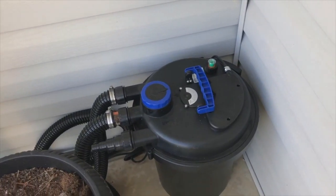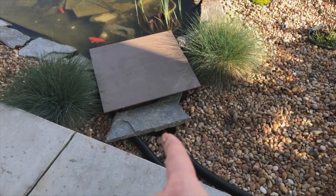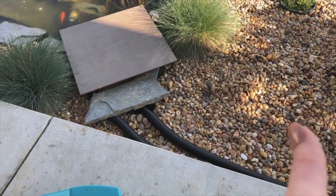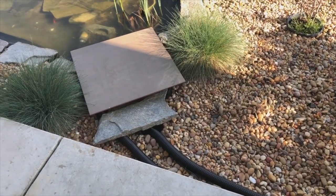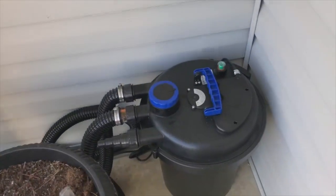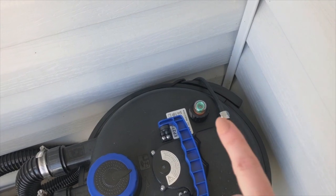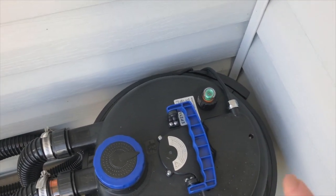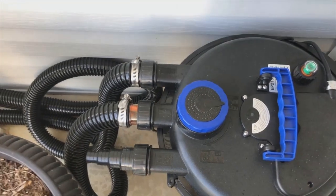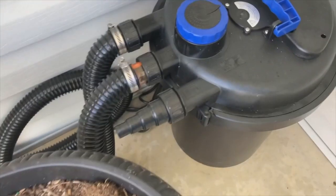I'll link all this stuff down below — where I've gotten everything. I think we got it all at Amazon other than the pond box, which I'm pretty sure we got at Lowe's. We got some extra hose from the pond store. I think we got the pond pump also at Amazon, so I'll link all that down below. This is pretty cool because it has an indicator on it right here that turns green when it's good, but if it turns orange, it's bad and you need to clean it. Then you just backflow it here — Justin explained to me how to do that.